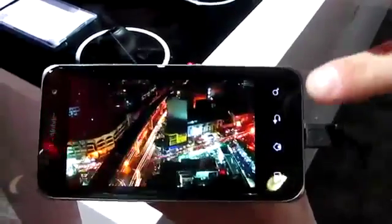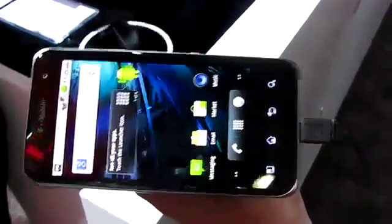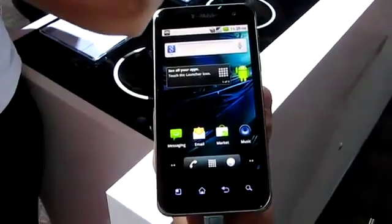Excellent. Thank you so much, Chad — we really appreciate you walking us through this. This is the T-Mobile G2X from LG, coming out this spring. See you next time.